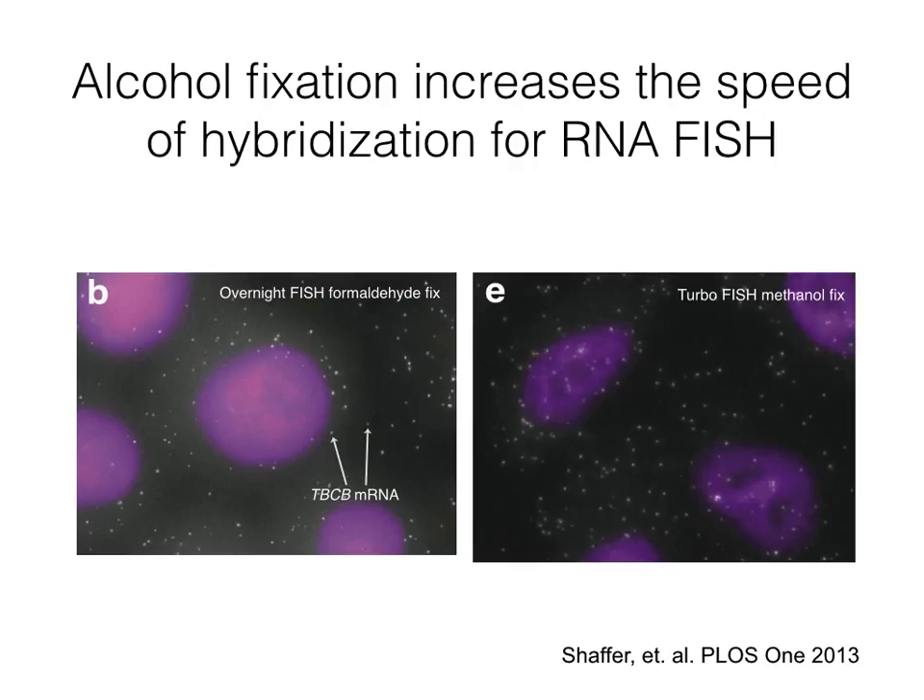For a while, one of the limitations of RNA FISH was that hybridization required a minimum of 6 hours. We previously found that by using methanol fixations and by raising the concentration of these probes, we could perform RNA FISH in as little as 5 minutes. For more information, see our PLOS ONE paper or the YouTube demo of this technique.